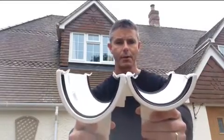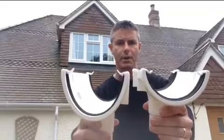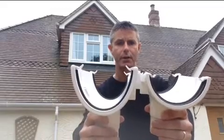But the difference — I'll bring it nice and close to the camera — is in the depth. This standard half round is 52mm deep; the deep flow is 75mm deep, three inches deep.